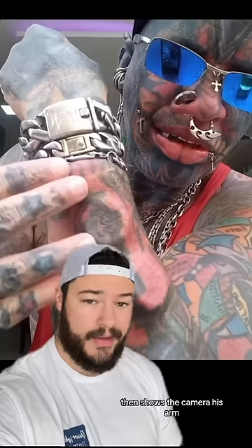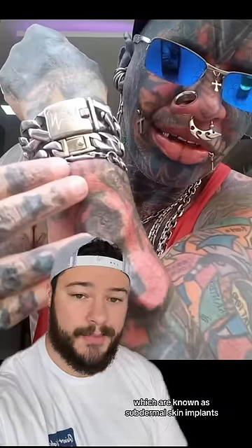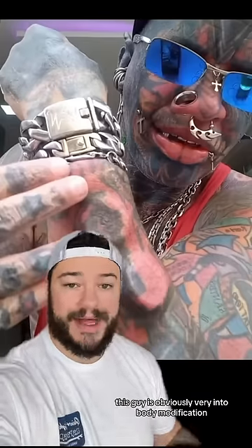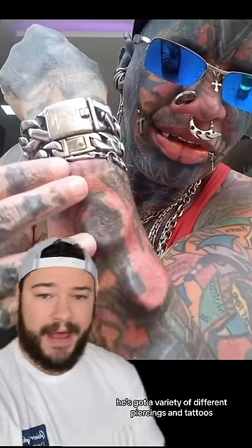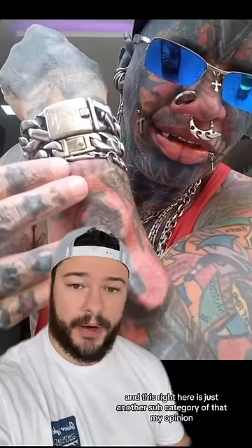Here we can see this guy biting a bunch of these bumps on his arm. He then shows the camera his arm, and he's showcasing these right here, which are known as subdermal skin implants. This guy is obviously very into body modification — he's got a variety of different piercings and tattoos, and this is just another subcategory of that.